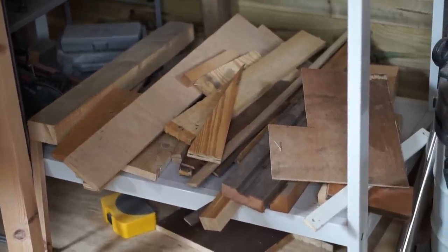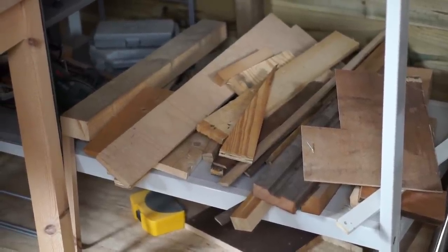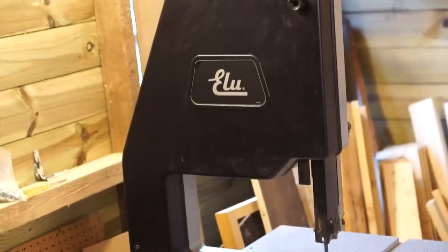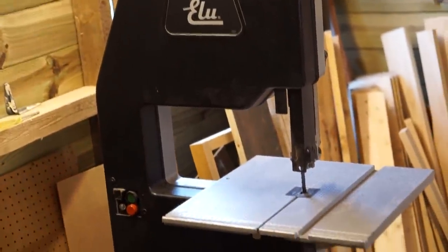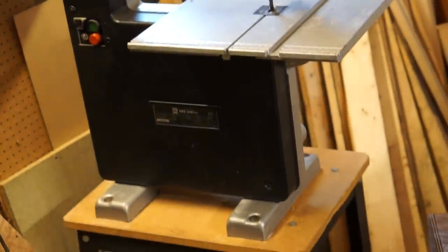I had lots of small scraps of wood piling up in the workshop so I wanted to use them to make something. I hadn't used my bandsaw too much since buying it so I thought it'd be good to make a bandsaw box. I'd never made anything like that before so I thought it'd be fun to try.